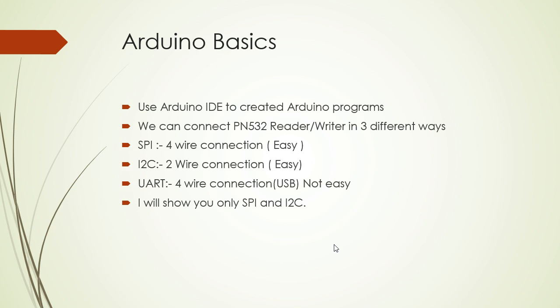Some of the basics you need to understand: you're going to use the Arduino IDE to create the Arduino programs. We can connect the PN532 reader writer in three different ways: SPI, I2C, and UART. SPI and I2C are easier, whereas UART is not because you need some additional components. So I'll be showing you only the SPI and I2C.